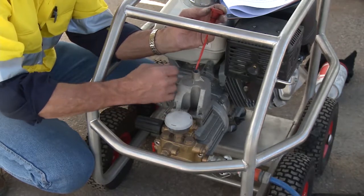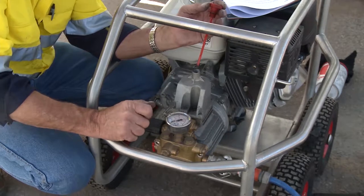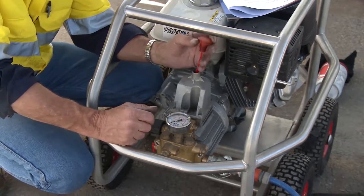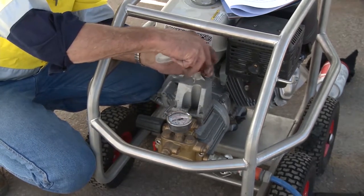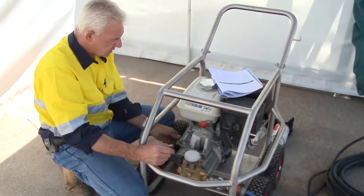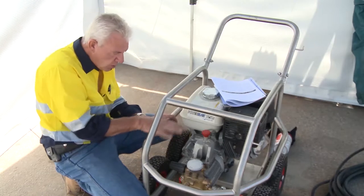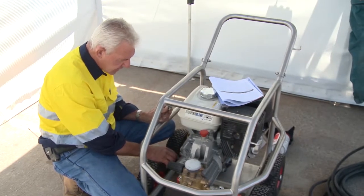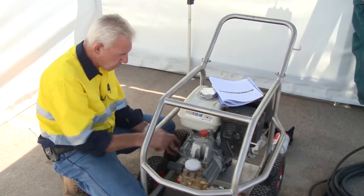If the oil is milky, the seals are compromised and the pump needs repair. Use the recommended repair supplier if you're not proficient with pump mechanics. Check the oil daily in both the pump and the primary drive motor. Ensure the machine is level before checking oils, wipe the O-ring clean on the dipstick, and make sure there's no debris on the pump body before undoing the filler, as debris could become detrimental to crank bearings and seals.